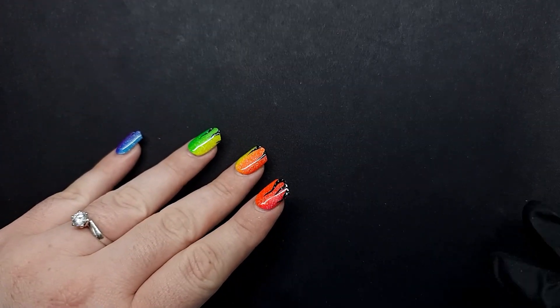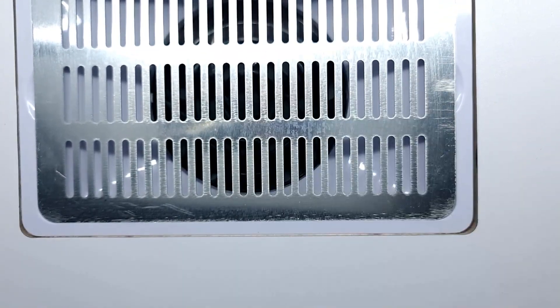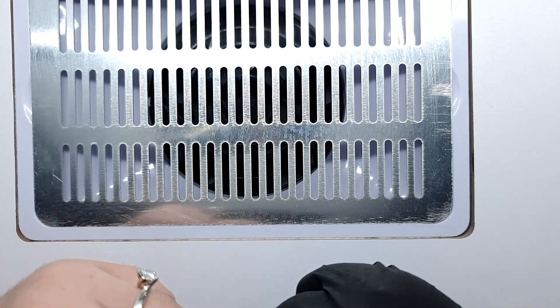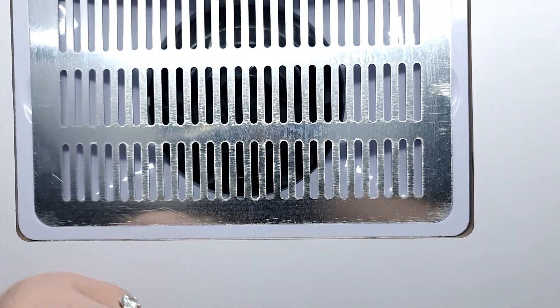I also have a little vent here. I usually use my vent just because it gets rid of some of the dust — it doesn't get rid of all the dust. I'm going to try to film as much as I can, but it might not be possible because the dust might get on the camera. But yeah, I'm going to show you how I remove them.